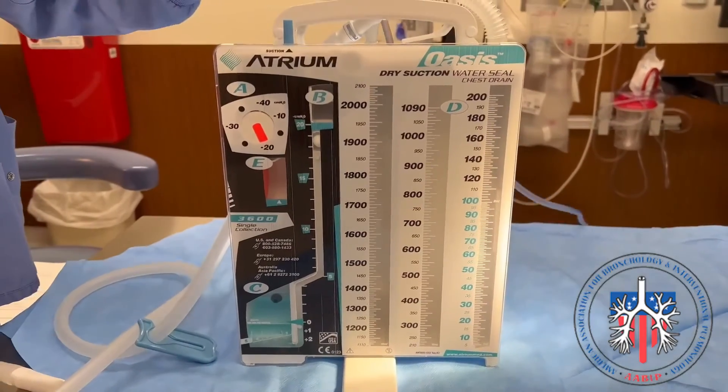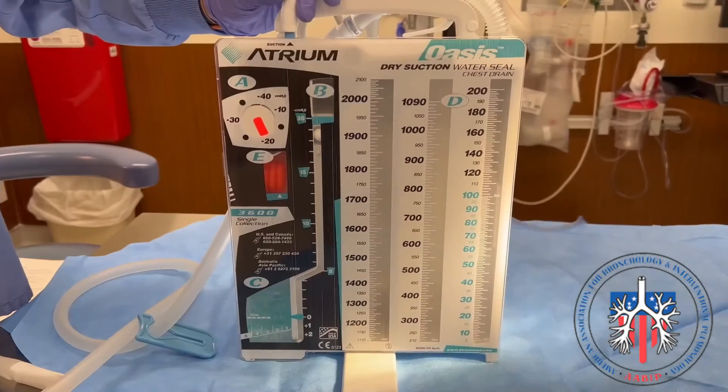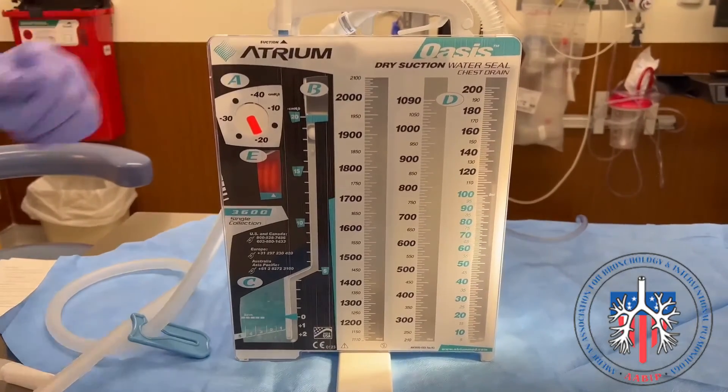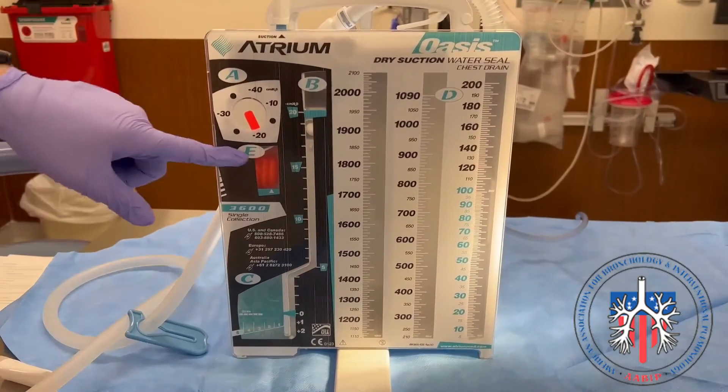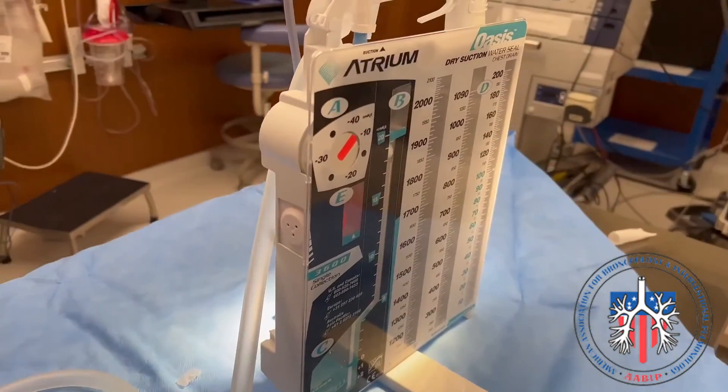To set up suction, turn the suction source on. Hook up the wall suction to the suction port of the chest drain. You should see the orange suction monitor bellows expand beyond the triangle mark, indicating that suction is working. The suction power can be adjusted using the rotary dial on the side of the drain.